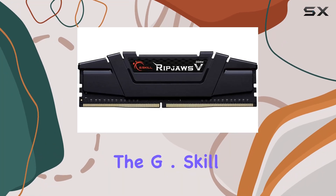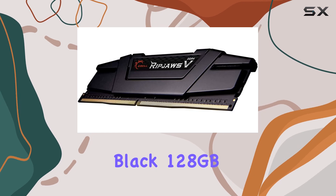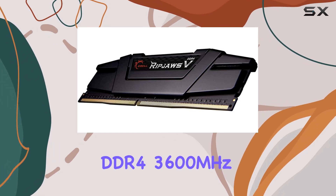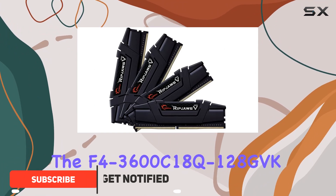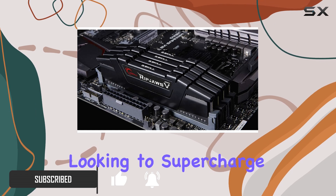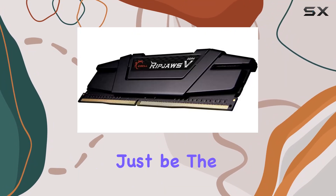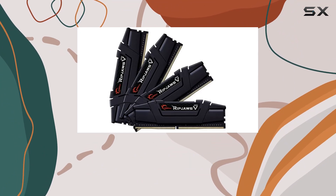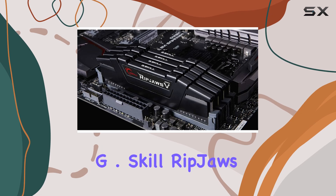Today we're diving into the G.Skill Ripjaws 5 Series Black 128 gigabytes DDR4 3600 megahertz CL18 memory kit, specifically the F43600C18Q128GVK model. If you're looking to supercharge your PC's performance, this high-capacity RAM kit might just be the answer. Let's explore why this could be the best upgrade for your system.